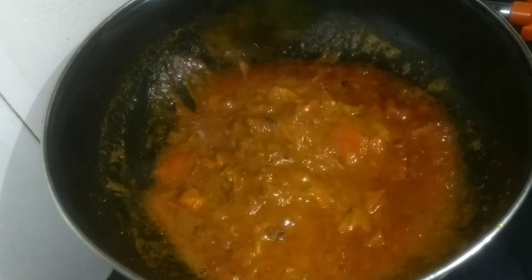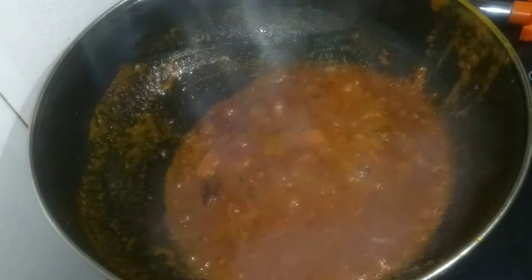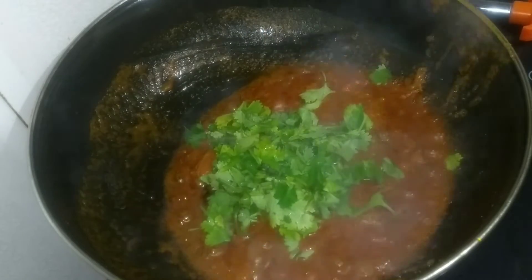I'm going to cook it on a plate. I am going to put my meat on the plate. I'm going to put it in a plate.